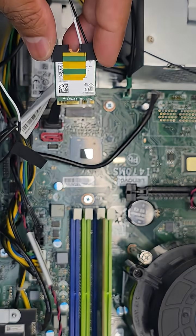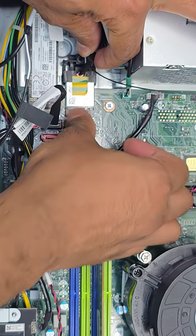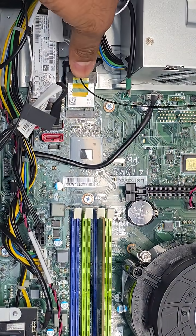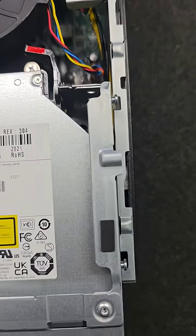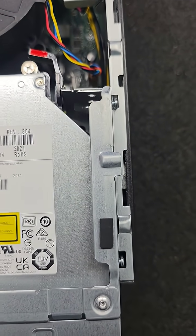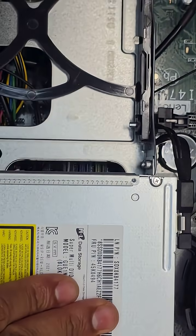Now just secure the card into the M.2 slot, and that's pretty much it. To put the caddy back on, locate two notches on both the left and right side and their respective holes. Once placed into the holes, the caddy will slide down slightly.